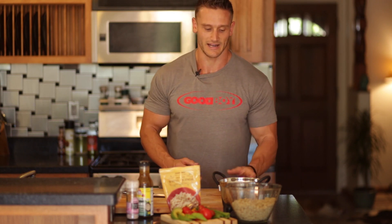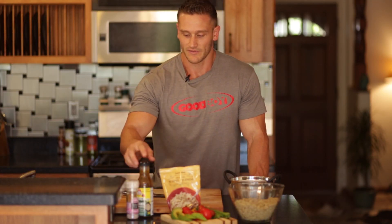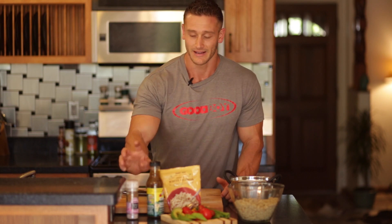So what this is, is a quinoa, asparagus, avocado salad. It's got some pretty cool ingredients: some organic spring mix, our quinoa that I've already cooked up, some Bragg's aminos ginger and sesame dressing, which is absolutely amazing and very low sodium considering it's one of those Asian dressings that usually has a lot of sodium in it.